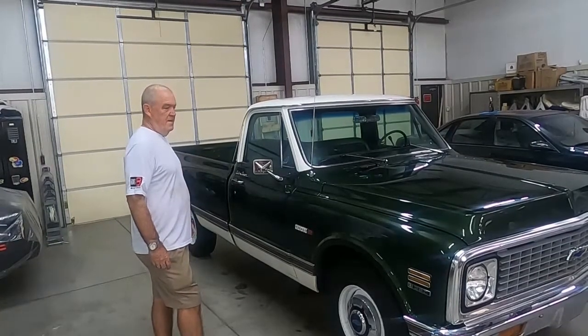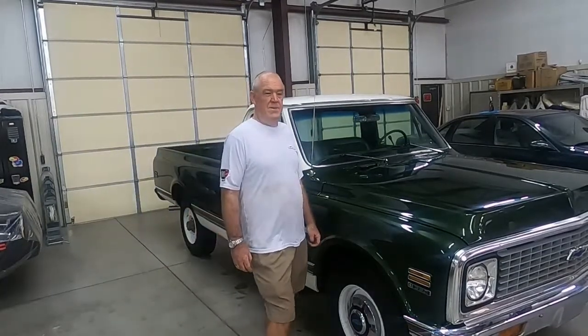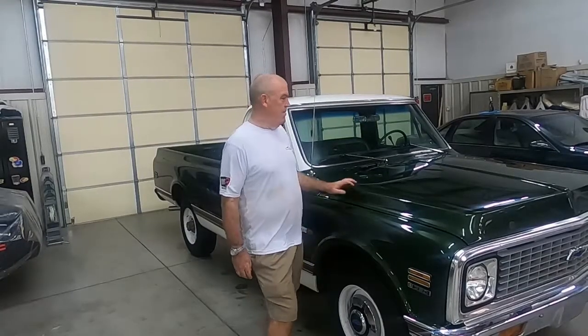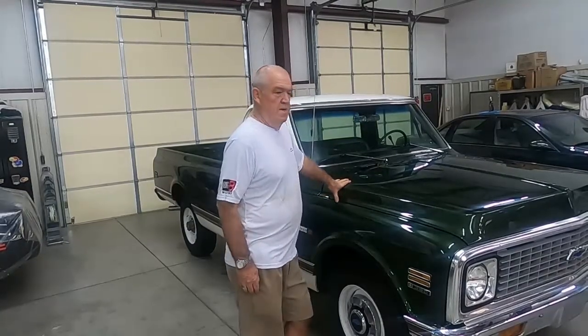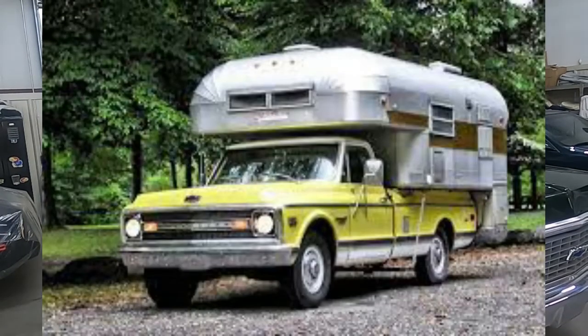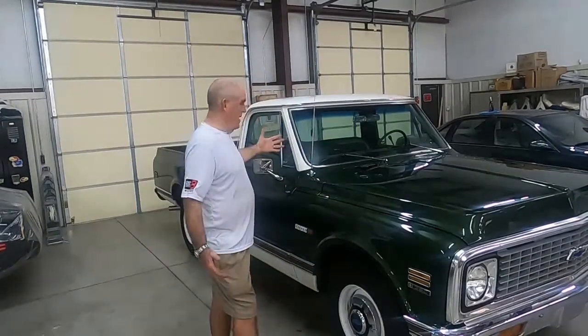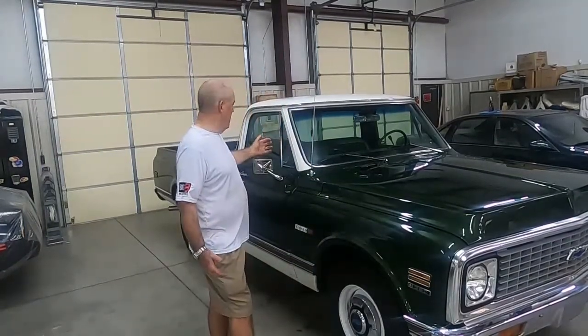Pickup campers — a lot of younger people today have probably not seen many campers. The primary form of recreational vehicle was a camper mounted pickup truck. This particular model was designed originally for that, and the camper special had a lot of things that were removed from this truck.